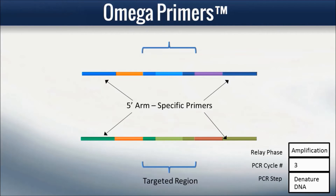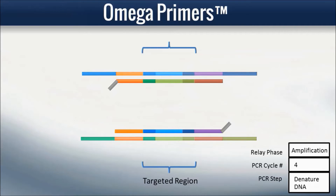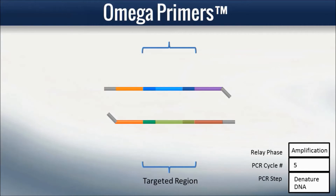This long five-prime arm is designed long for high specificity during the selection phase. However, in the relay PCR reaction, the long five-prime arms are bypassed during common primer amplification and therefore not incorporated into the final PCR amplicon, thus eliminating a source of wasted sequencing coverage without the need for a primer digestion and cleanup step.